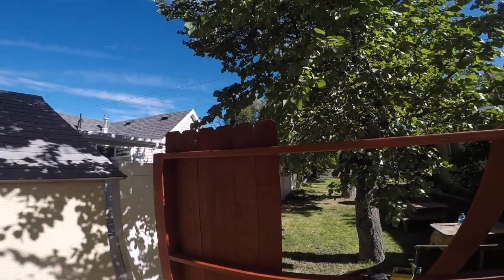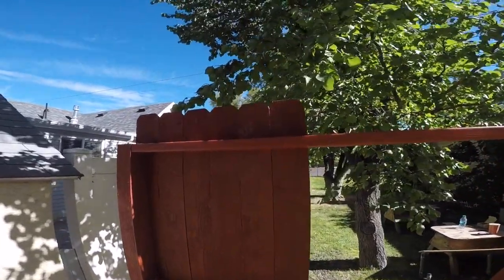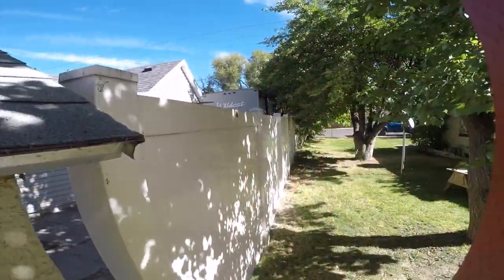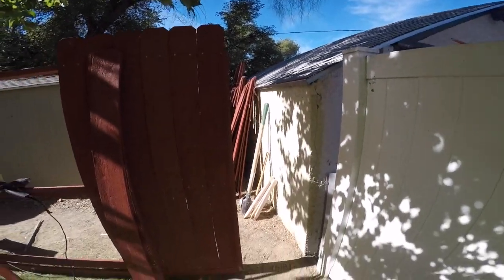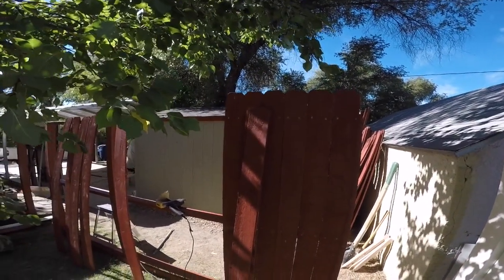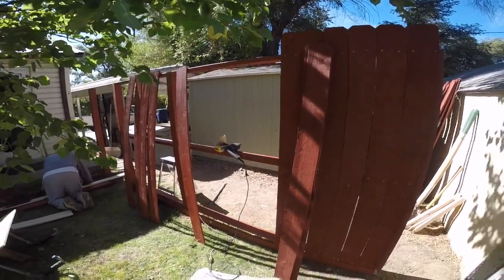Let's take a look — been adding some pickets here. I did these, so if there's anything wrong with them we know who to blame. We still got this little section here that we're going to figure out what to do with, but it's picket time — filling this thing in.